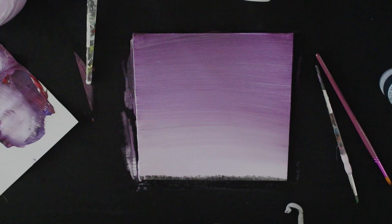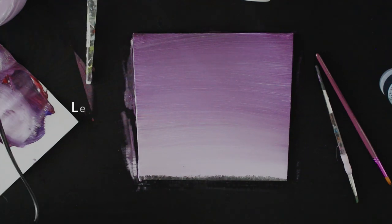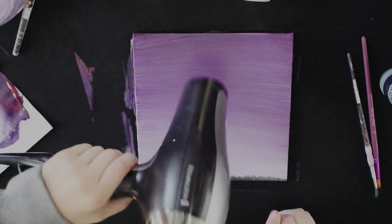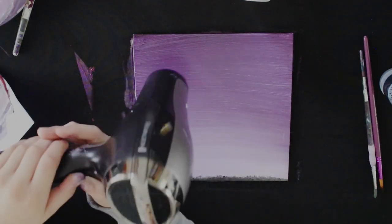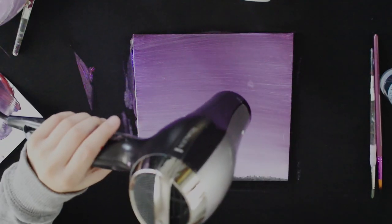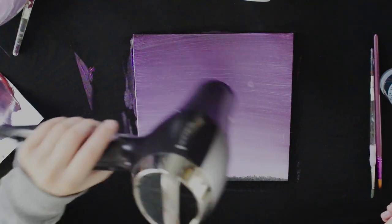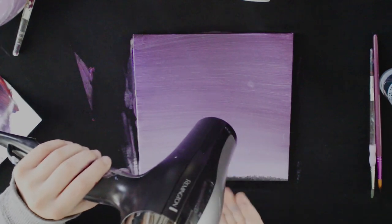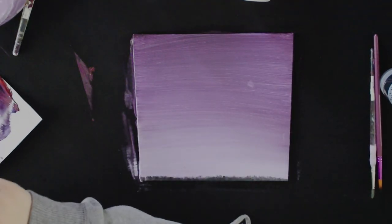When it's relatively dry you can stop, but if you can see the marks where your fingers are then it still needs drying. Don't worry if there's a smudge — you can cover it up. When it doesn't come off to the touch, then you can start with the details to the background.